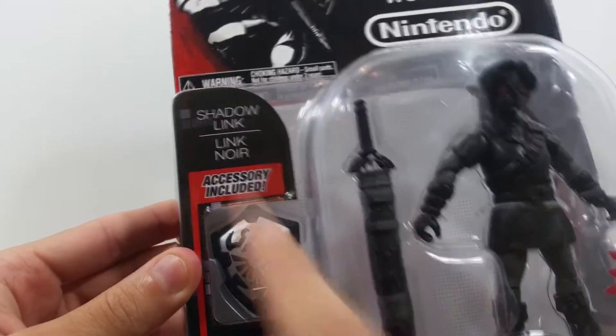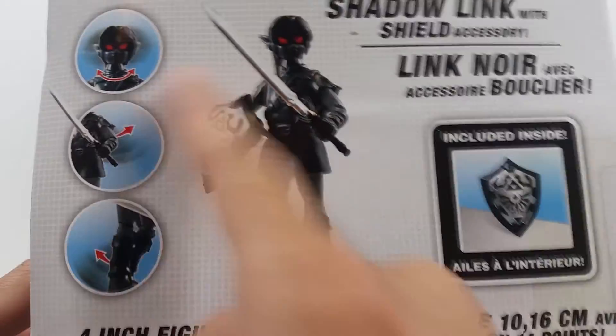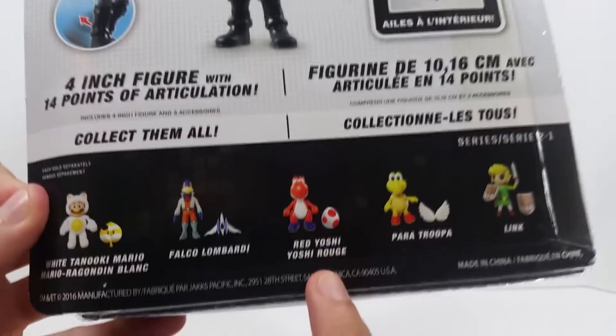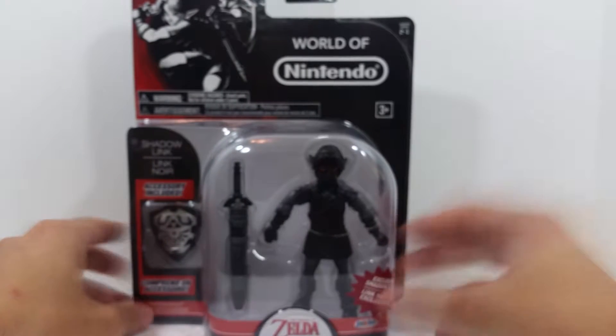The open window fully displays the figure and his accessories — Shadow Link right there. On the back you get product shots and all the different poses you can get them in. You can also see all the other figures from the wave. I picked up most of them — I passed on Red Yoshi and the white Tanuki Mario, but stay tuned for the rest.